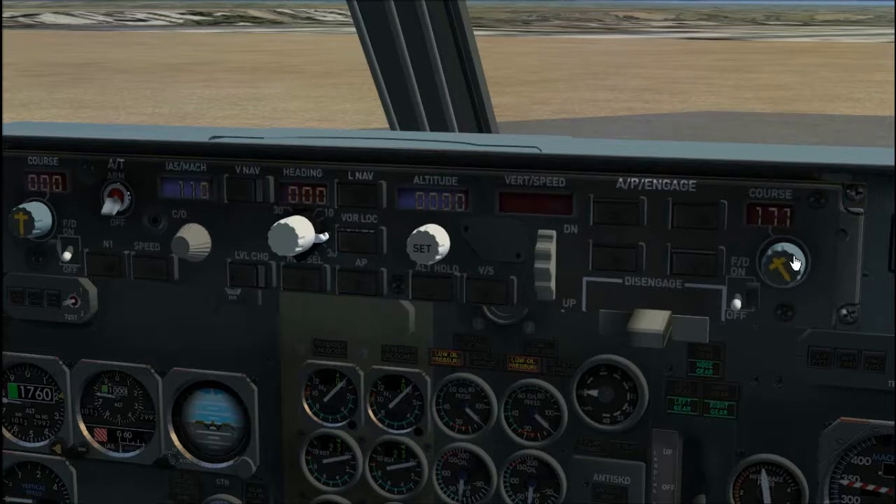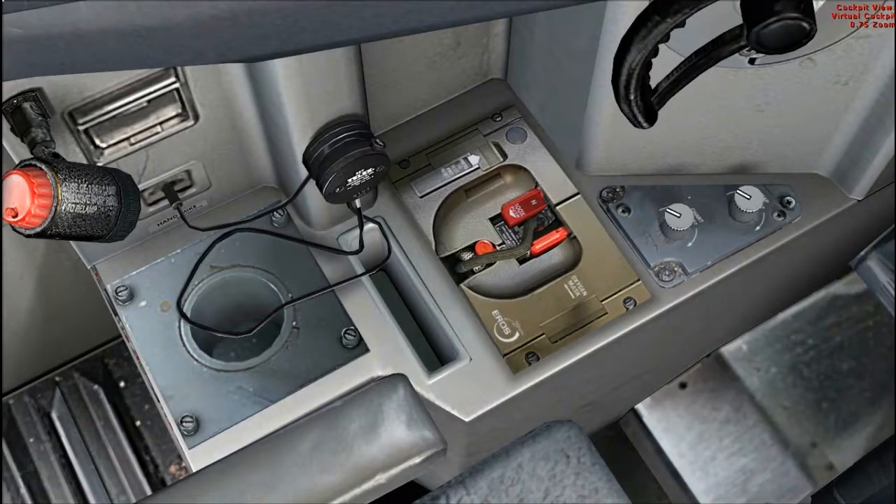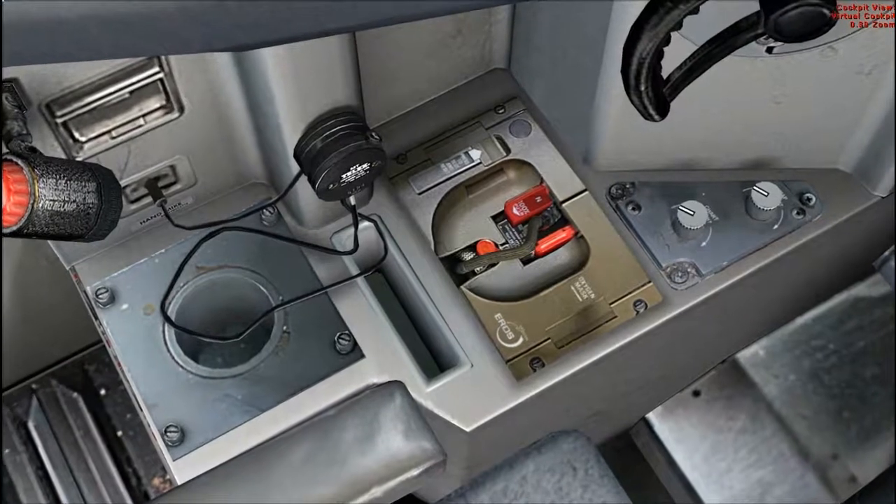MCP set: enter course. Flight director switch, pilot flying side first. Oxygen, test and set. Crew oxygen pressure, check.